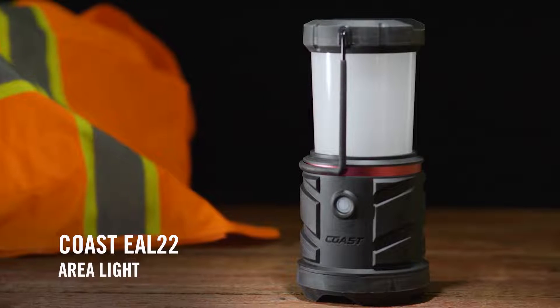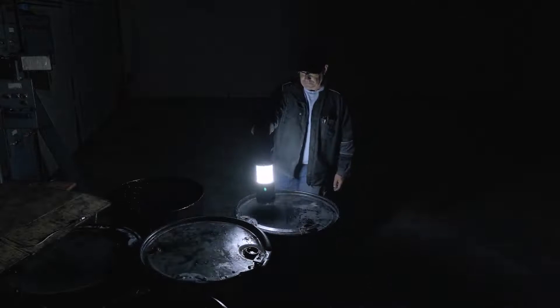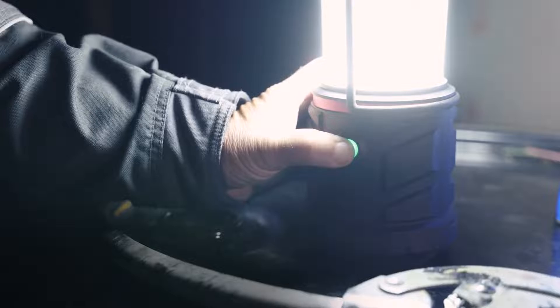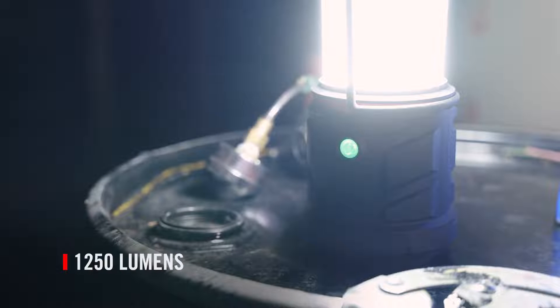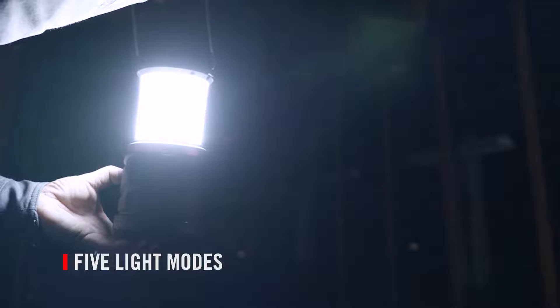The EL22 is a full-size, feature-rich area light and lantern that packs massive functionality into a tough-as-nails body. Controlled by a quick cycle power switch, the EL22 delivers up to 1250 lumens and features five output modes.